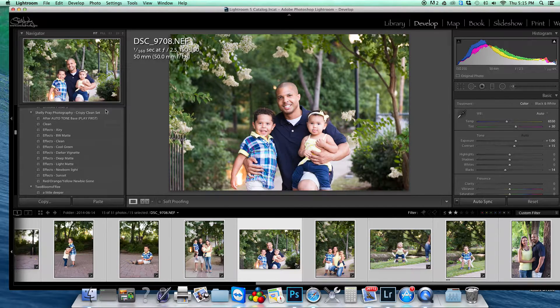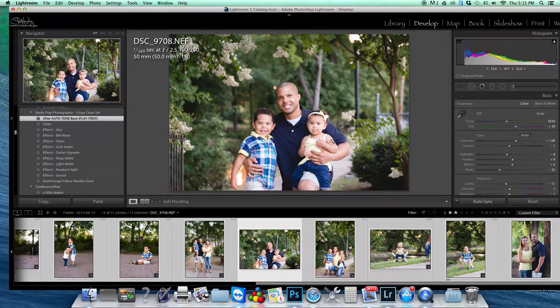After I do that, I'm going to leave the auto sync on and play the 'after auto tone base' action. It's going to bring down some of those shadows and highlights that the auto tone brings up, because I'm not a huge fan of those.